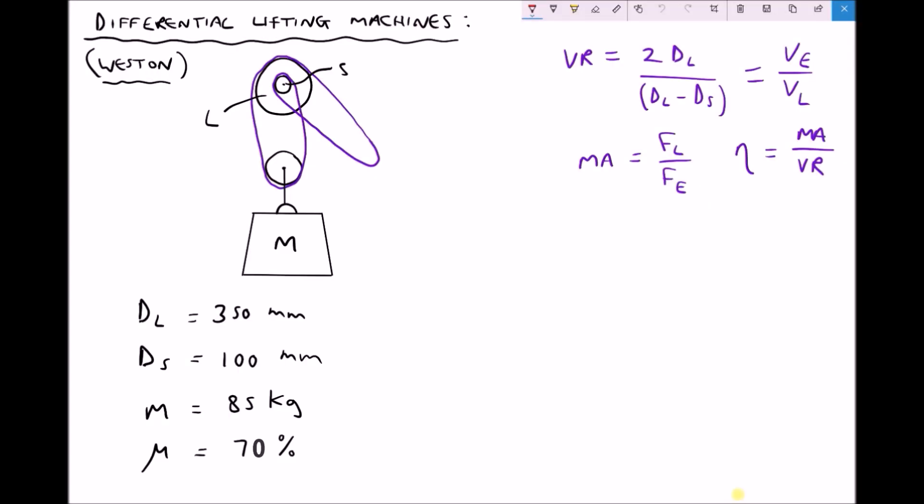In this video we're going to be looking at a second differential lifting machine, and this is called a Western differential pulley. If we begin with our diagram on the left hand side, we can see that we have a compound pulley — and by a compound pulley I mean we have a pulley mechanism with both a large and a small pulley mounted on the same axle.